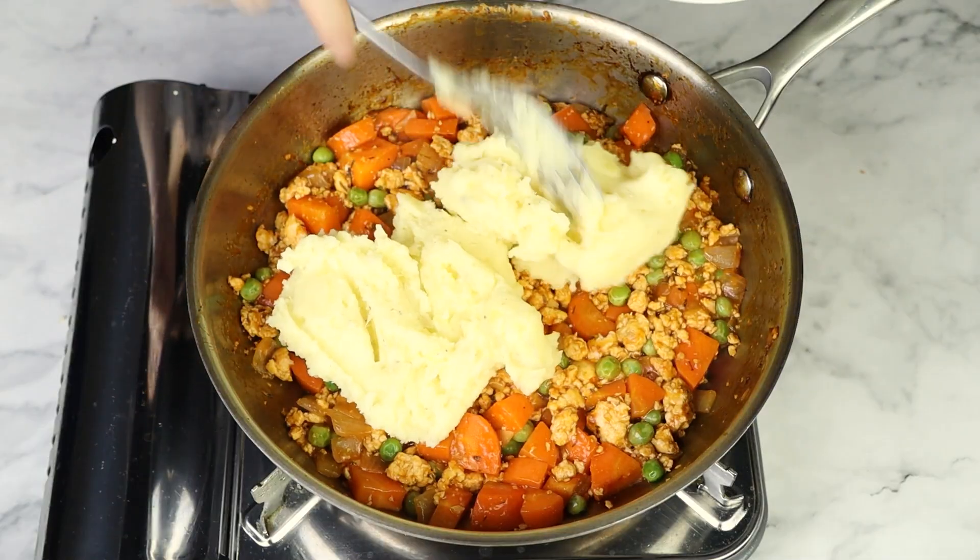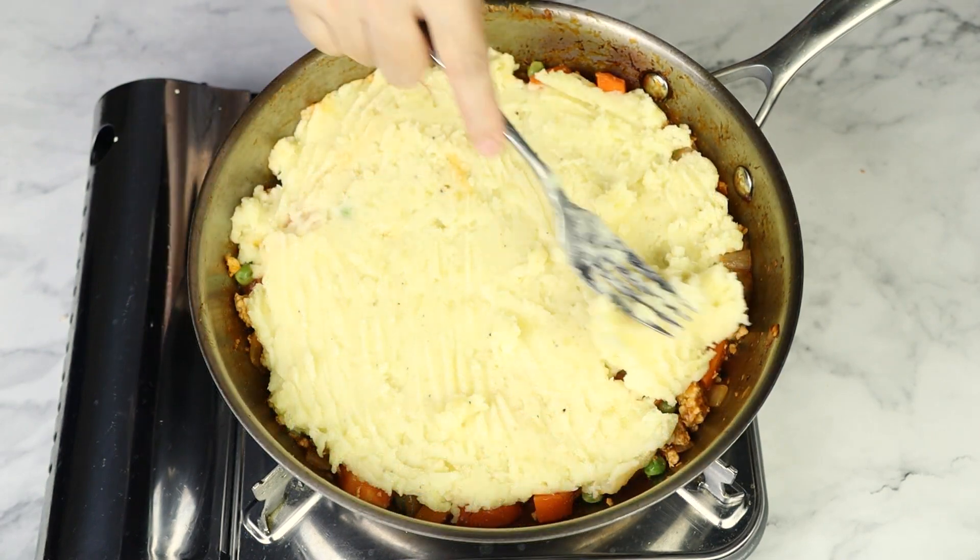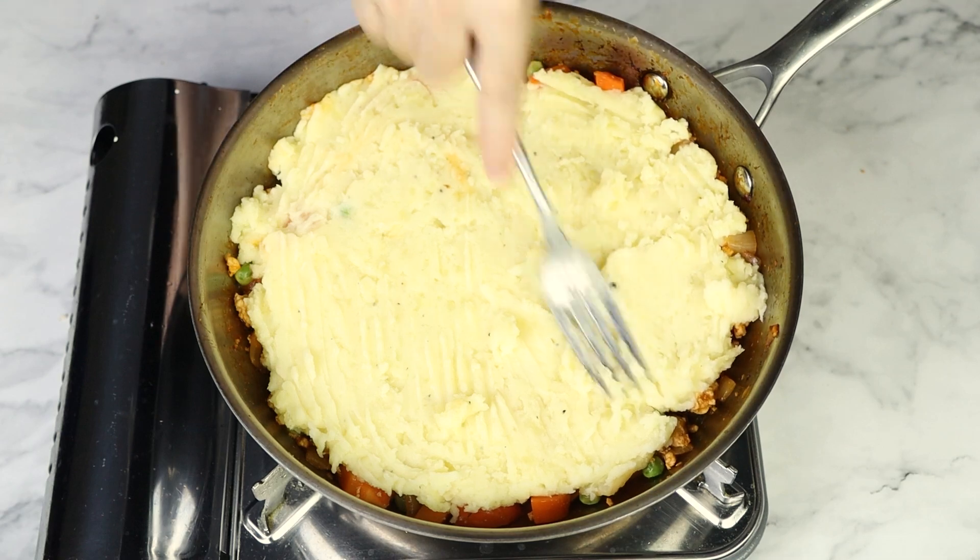Now, what's great about this recipe is that I'm just gonna spread the mashed potatoes right over the turkey mixture directly in the pan. Why transfer it out and have one more thing to clean up, right?